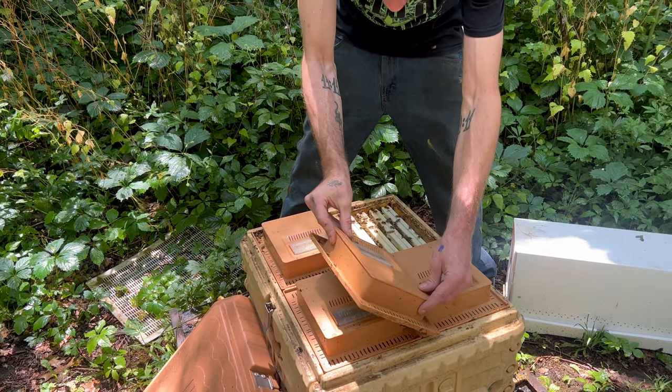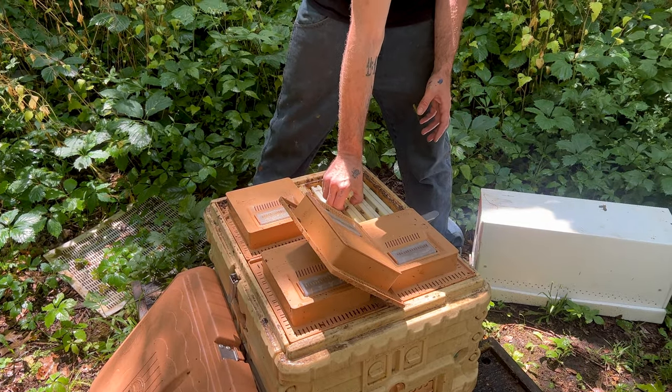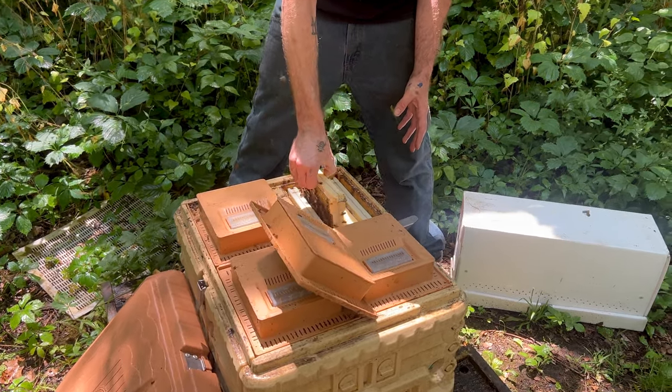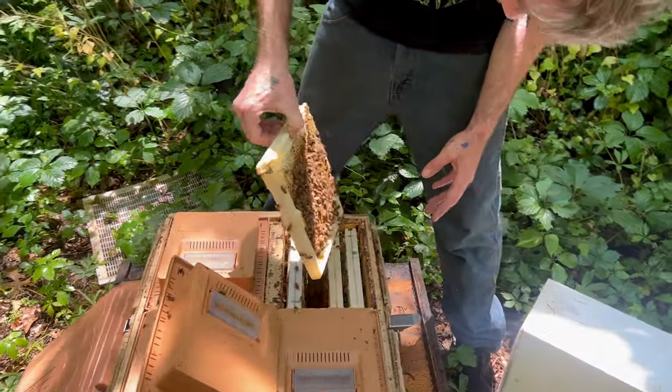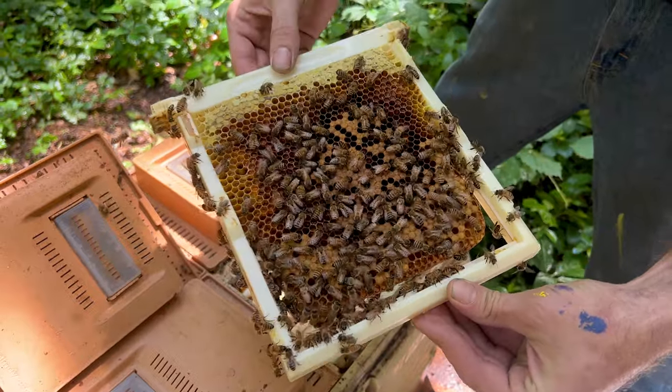That's what's nice about these little four-way Apames — they kill it. This one should either have a queen cell or a virgin. This year, these Defender Apame hives have been my absolute favorite for breeding queens, and I'll tell you why.